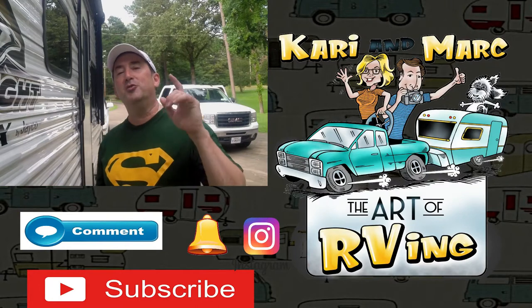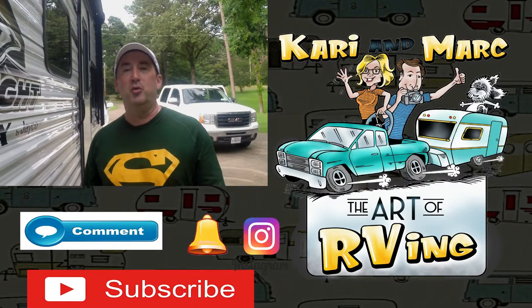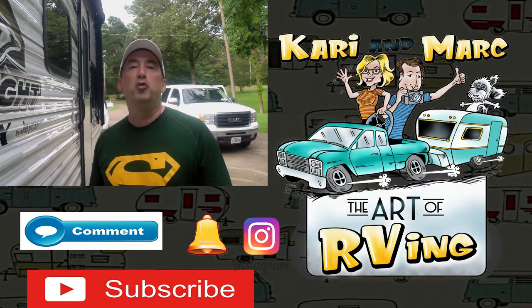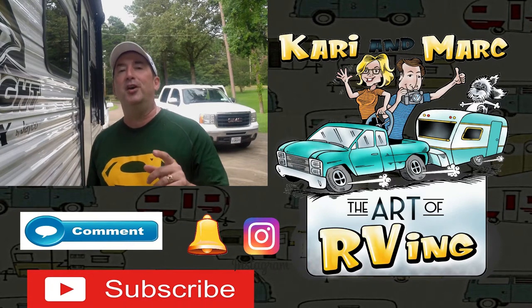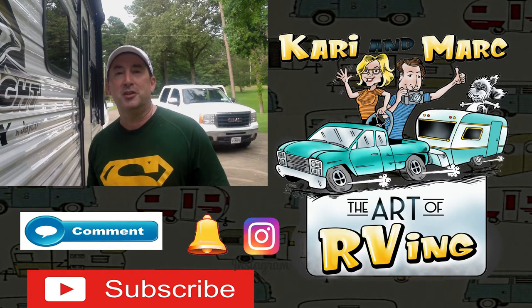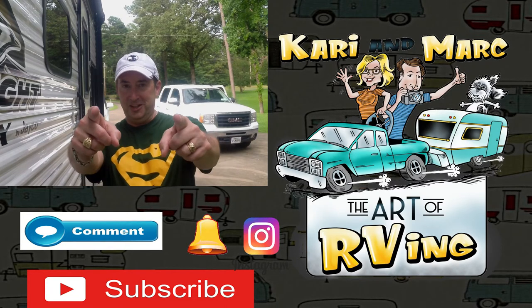If you're a regular viewer, thank you so much for watching the video. If you are a new viewer, make sure you hit that red subscribe button over there — we will be delivering some awesome, fun RV videos on a regular basis. Also don't forget to follow us on Instagram. Until the next video, we'll see you later.